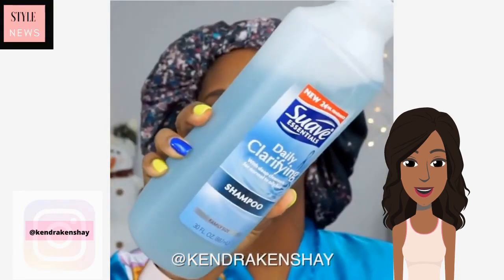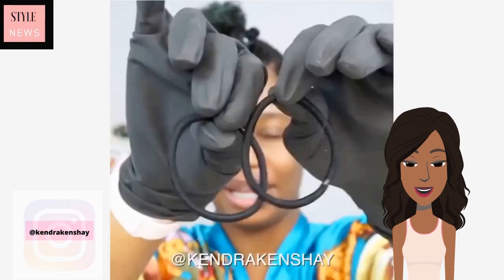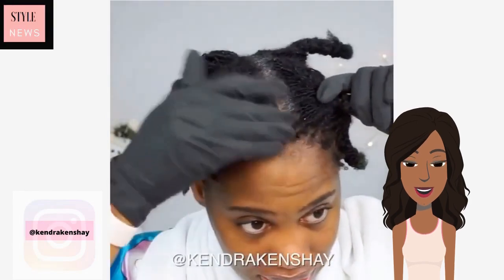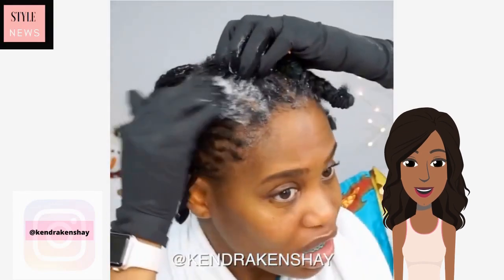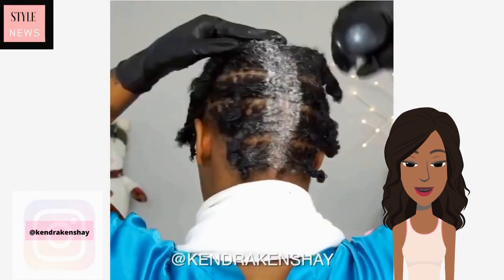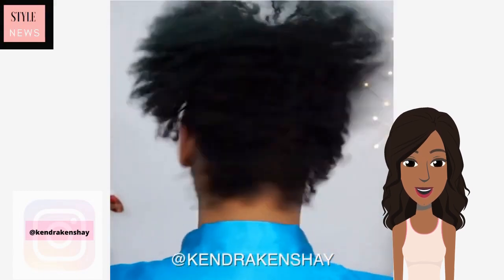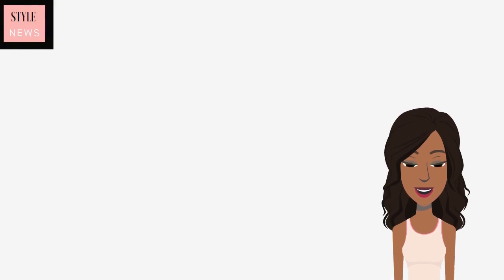Once again we see Kendra with her micro locks. This time she's going in and doing a braided motion, and she's also showing us how she washes her hair. Gorgeous.